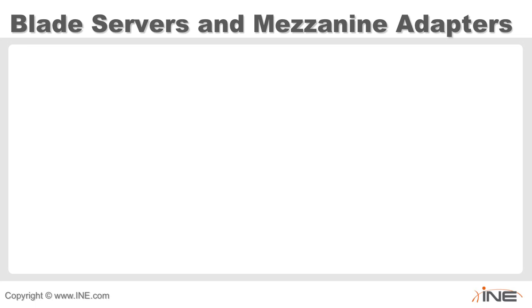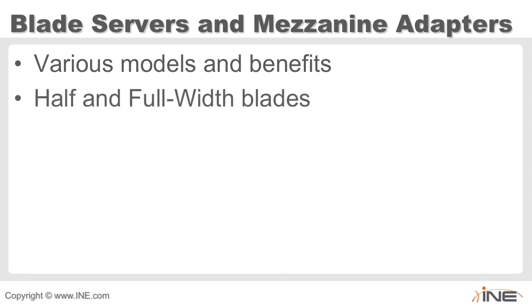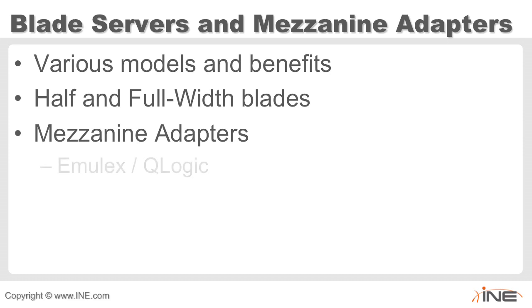Looking at blade servers and mezzanine adapters, there are half-width and full-width blades. Some mezzanine adapters are available from Emulex or QLogic — which were the original options when Cisco first started Project California. At that point, you simply chose your preferred vendor based on driver support.